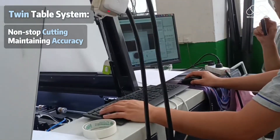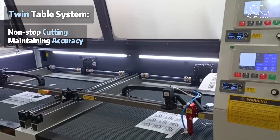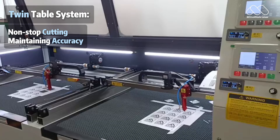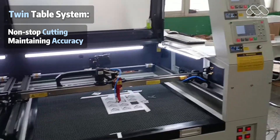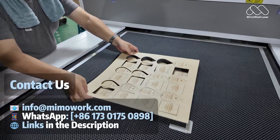On the subject of customisation, introducing the twin table system. Cut non-stop while you reload – no pauses, no compromises. With constant vacuum hold, even thin films, veneers and warped materials get flawless precision every time.